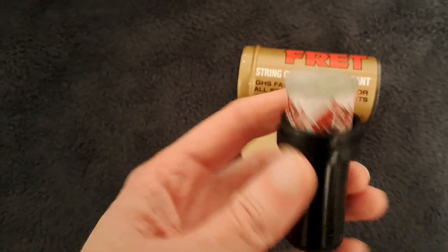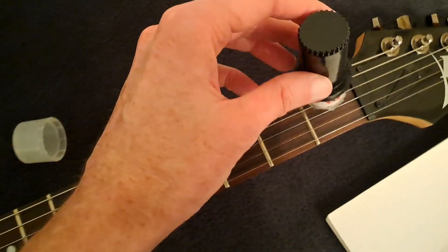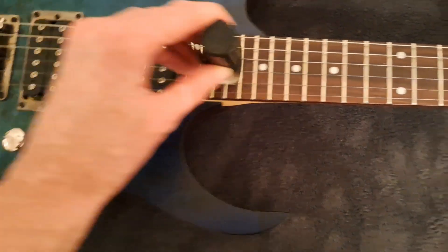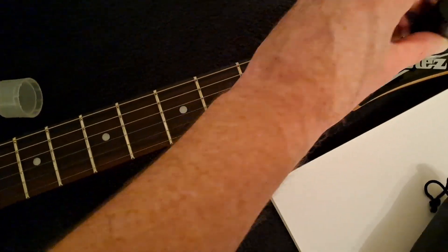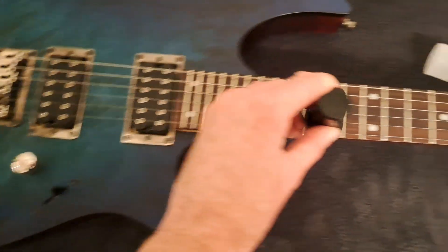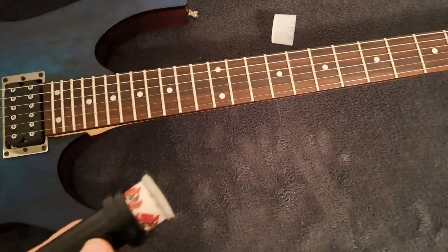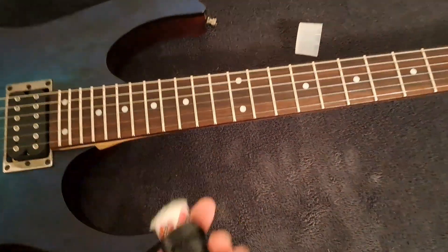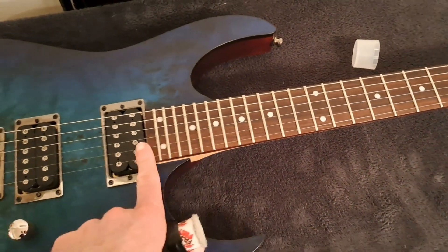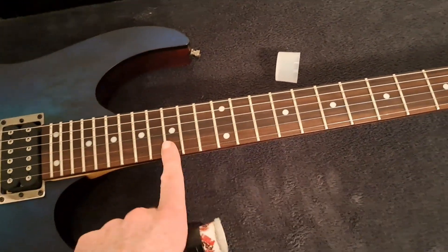What you do is wipe this across your strings every time just before you play and just afterwards — you go up and down all the way, and they advise going sort of all the way past. This essentially just helps to lubricate your strings and make it far faster and easier to play. It really does make your fingers glide across the strings.